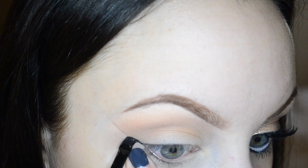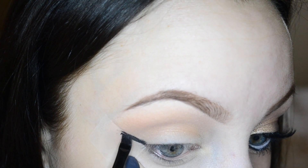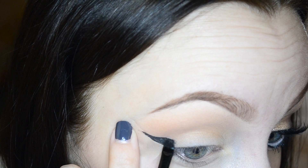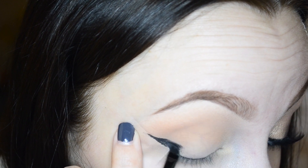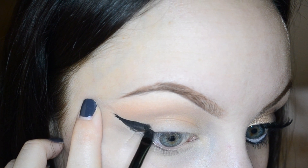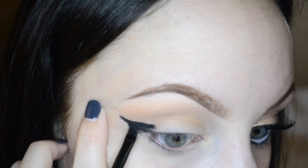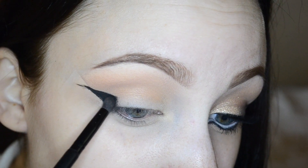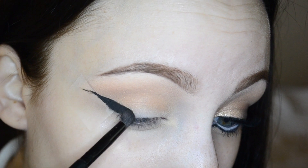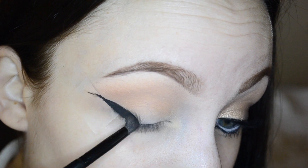Now I'm going in with an e.l.f. angled brush and some of my Mary Kay Black Gel Liner and I'm going to start creating a wing. For this wing, we're going to connect it almost like a perfect triangle — it's a little different than my usual wing, a lot more dramatic and thick. Then I'm taking my Anastasia brush and some black shadow to smoke out the wing.